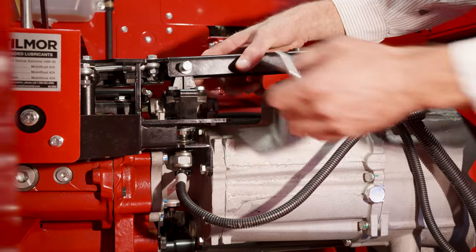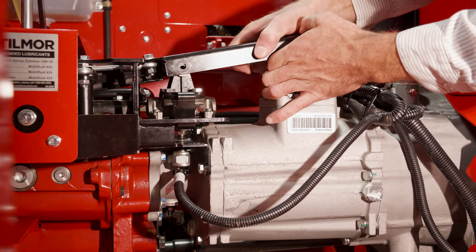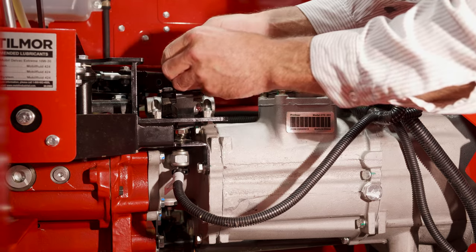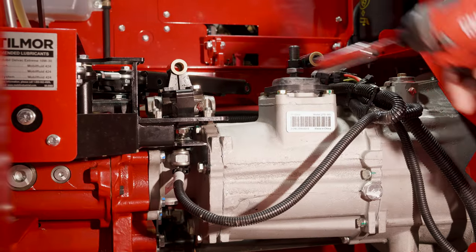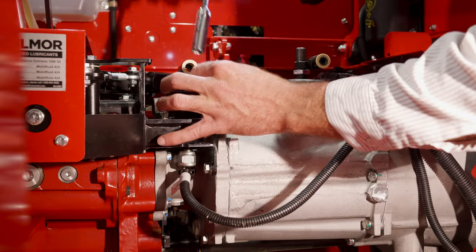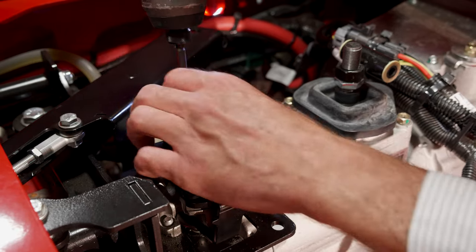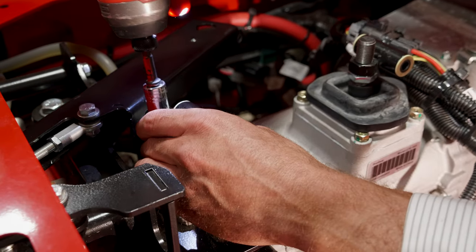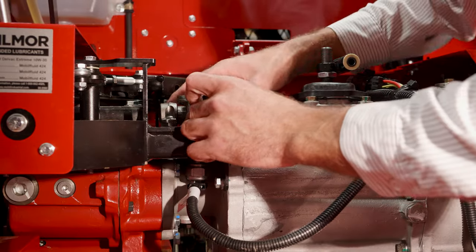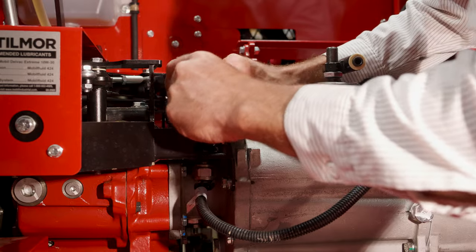Sometimes these are a little bit difficult to get out — just kind of jiggle it around, and this piece will just roll out of the way. Pull this spacer out so we don't lose that. Then we're going to remove four of the U-joint bolts. We have to remove this just so we don't drop it and lose it.